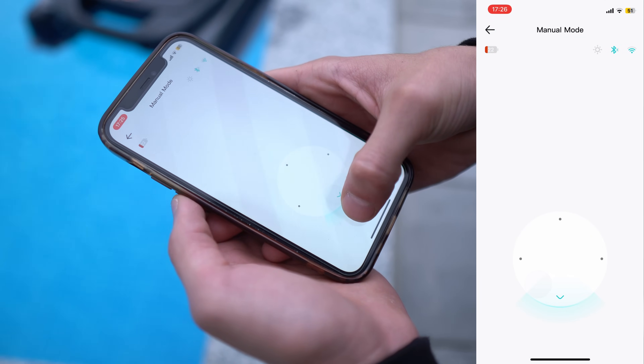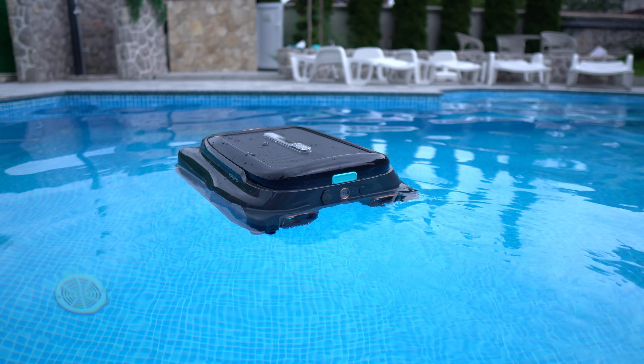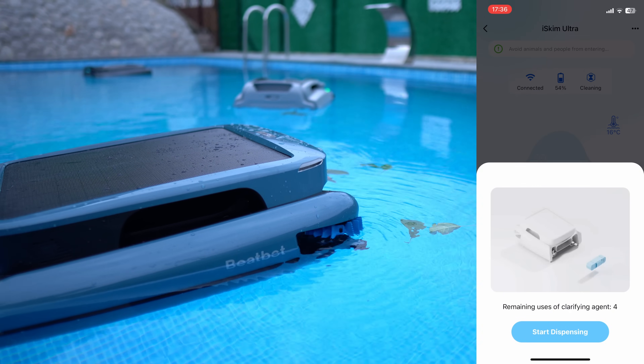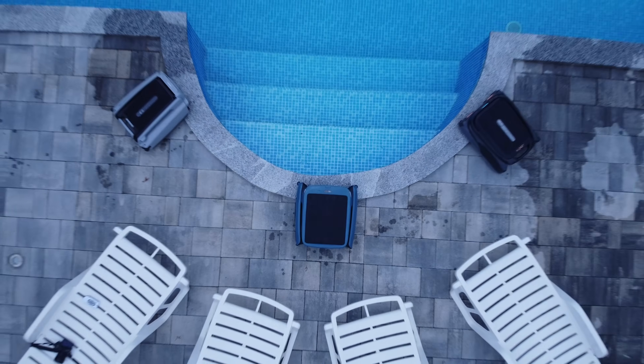Meanwhile, the Airburr Surfer S1 provides app control with a manual gliding option, giving you more control over its movements. While this is convenient, it still doesn't match the level of automation, precision, and ease of use offered by the IceGym Ultra, which is designed to take care of the details for you, allowing you to focus on enjoying your pool.